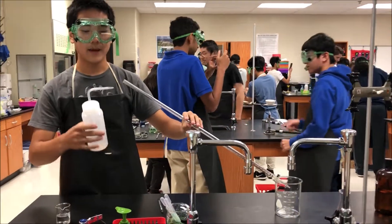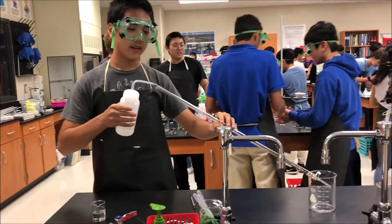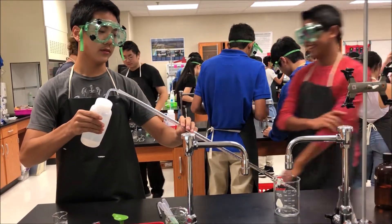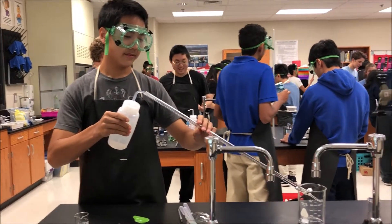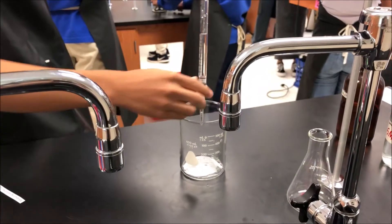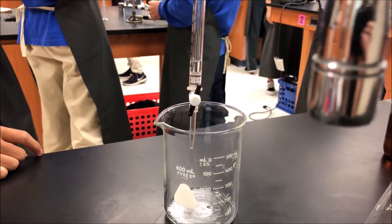Hey guys, I'm Eric. I'm going to show you how to clean the burette before you start your titration. First you're going to get distilled water, and then you're going to pour some distilled water while tilting and rolling the burette. And then every time you rinse, just let the water out as such. We're going to pour the water into the waste beaker.